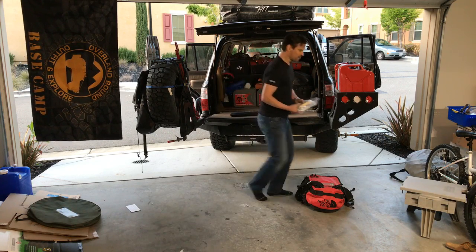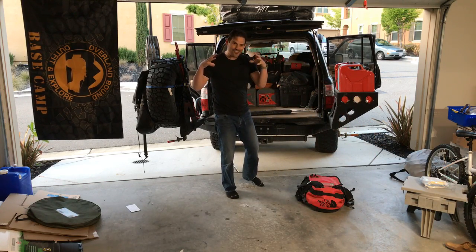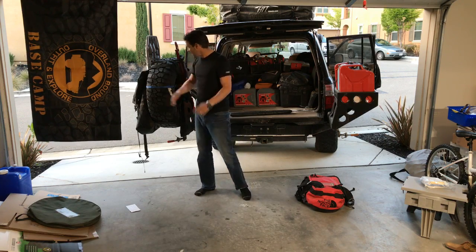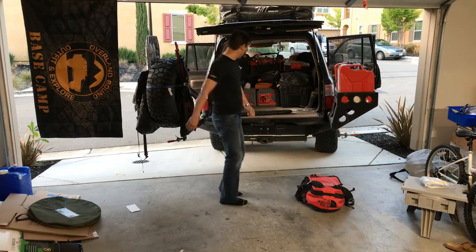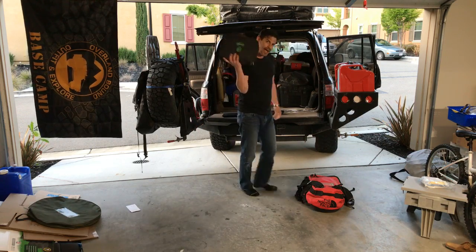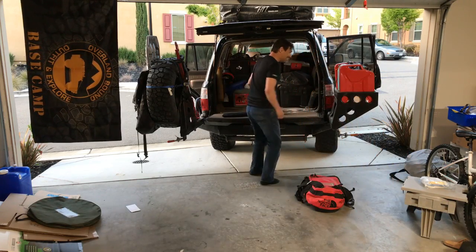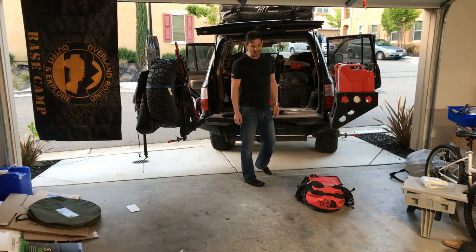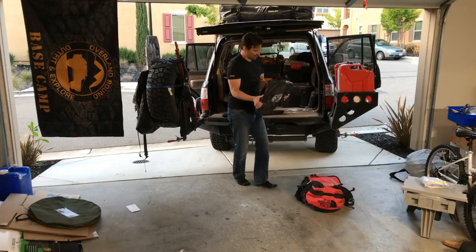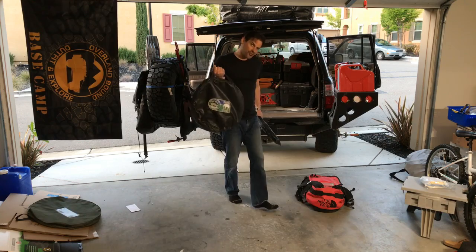That powder is for the latrine — it makes everything turn to gel so it's solid when you zip-lock it and put it in your trash container. This is a backup air pump compressor. It takes about nine minutes to air up a 35-inch tire, so that's not all that convenient if you're going to be airing up and airing down all the time.